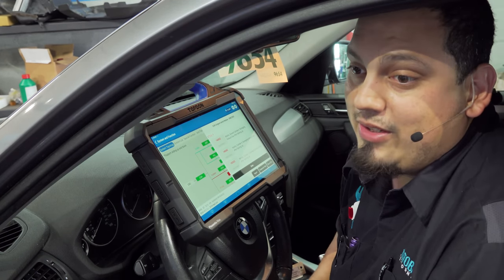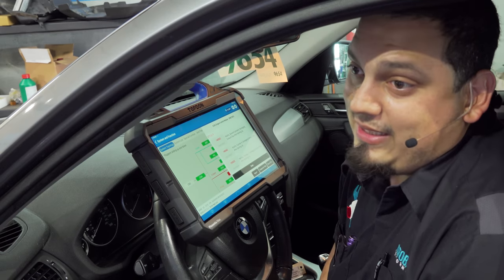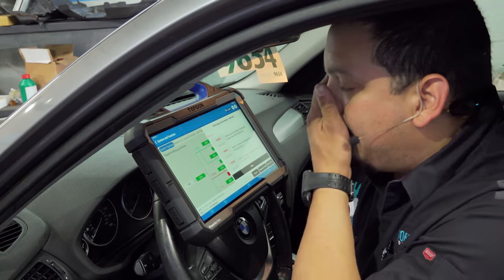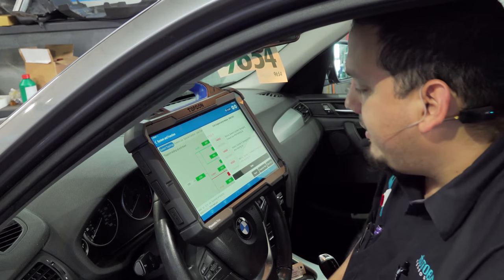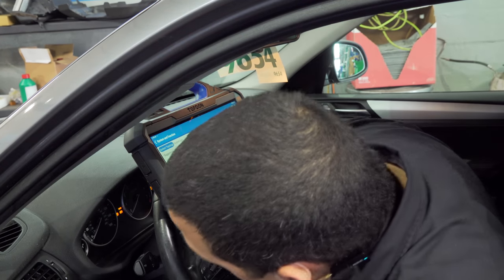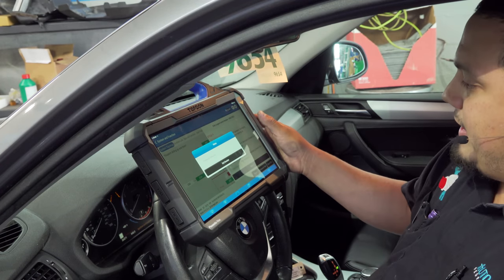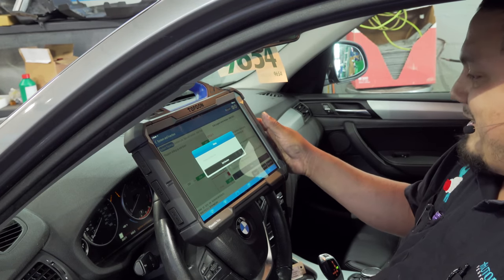You may see a lean condition. Even if you're skilled at the scope, you may see a lean condition and assume that the ECM is not commanding. So don't make that mistake. First things first, we're going to clear codes, and then we're going to go ahead and start diagnosing this thing.